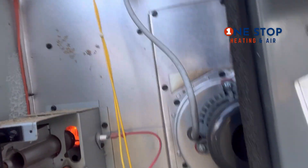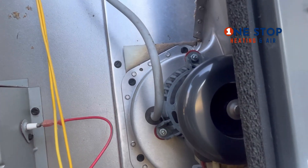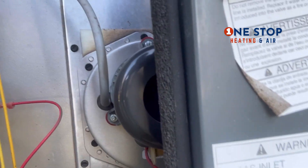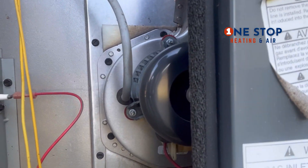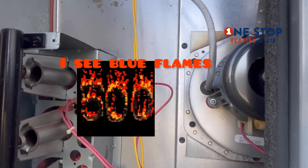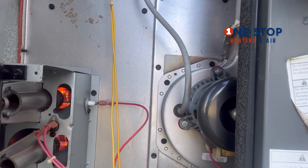Just look around. I can see the fire coming on. You see the inducer motor spinning. You don't have to touch that yet — just look around, you know it's running.